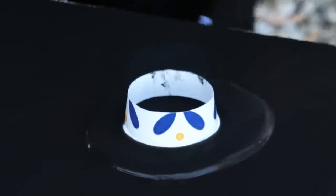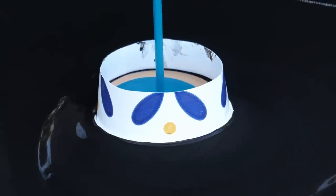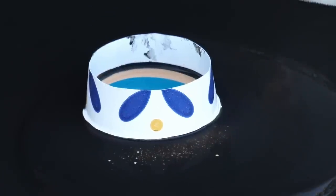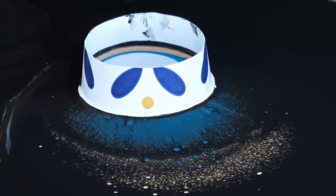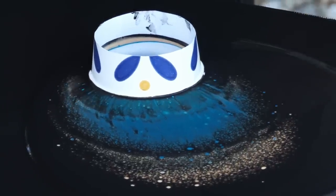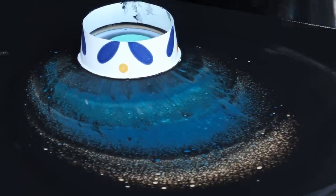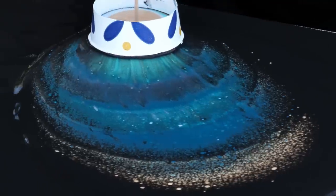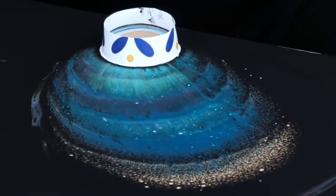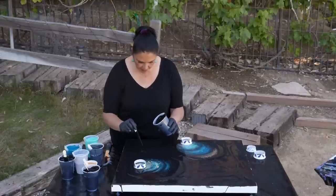I'm going to pour a little bit around the edge of that. Let's start with a little bit of gold this time, then turquoise, some silver, some of that space gray, and bright aqua green. I like the silver — let's do that one more time. That's very cool. Very galactic. If you drip, just cover it up — it'll be fun.